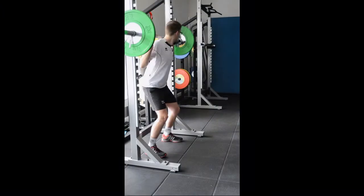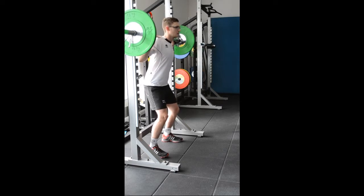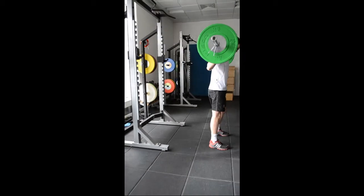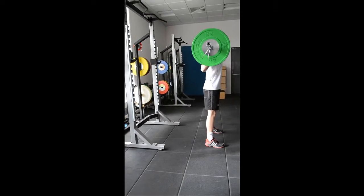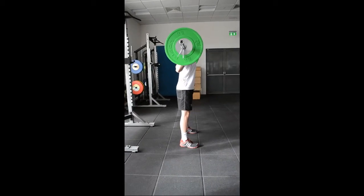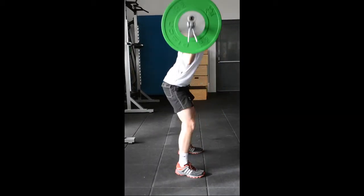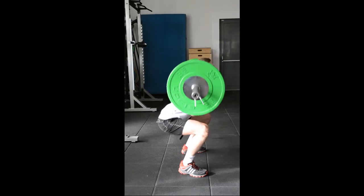Position the body underneath the bar. Space your hands evenly. Hold the chest and the spine upright. Lift the bar off of the rack and step away from the rack. Bend the knees and hips to go below 90 degrees. Keep the back and spine upright at all times. Drive directly upwards.